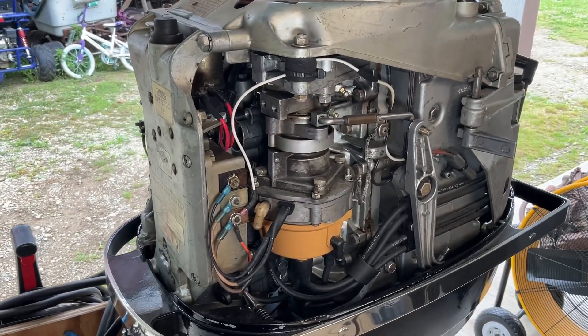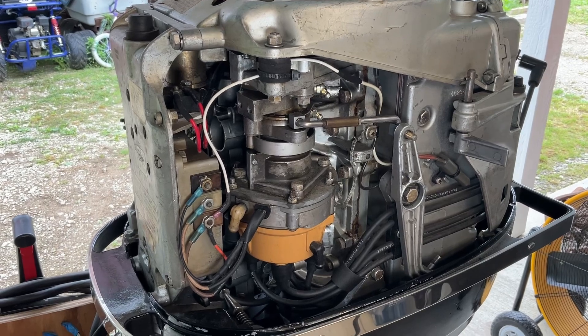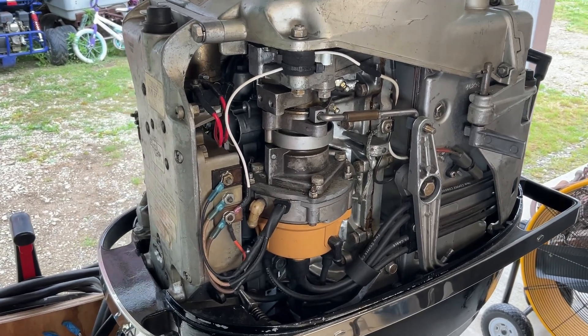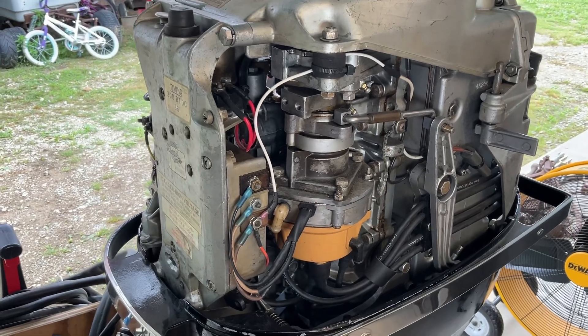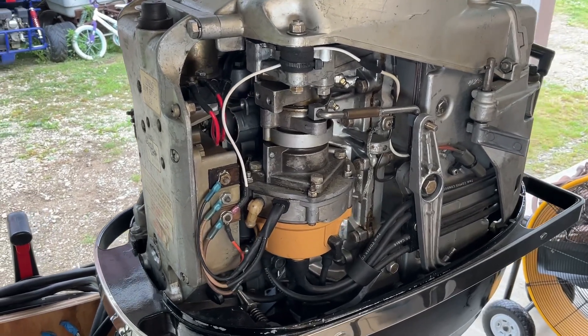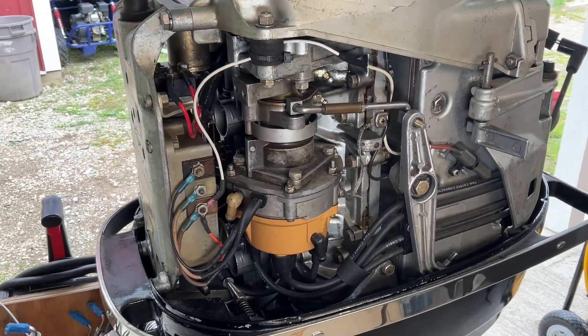So just a word of caution: if you've got this fully assembled and you're going to use the starter to roll it over to test this out, just make sure you hook up a set of muffs and hook it up to a water supply to protect your impeller. That being said, this is a Type 3 ignition system — a Type 3 Thunderbolt solid-state ignition, or capacitive discharge. It's pretty simple. There are three key components and these are typically pretty bulletproof.